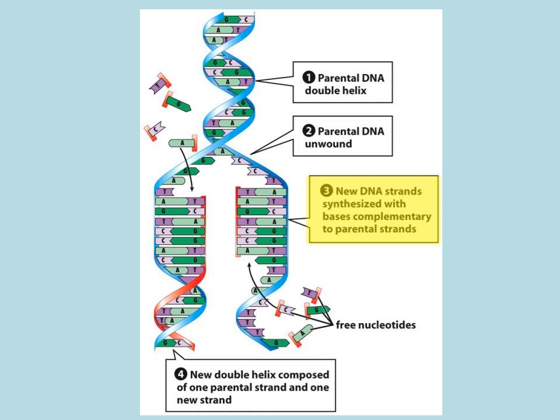Free nucleotides that are complementary to those in each strand are joined to make new daughter strands. Which enzyme does this? Yes — DNA polymerase III. And what are those new daughter strands called? Yes — the leading and the lagging strands.